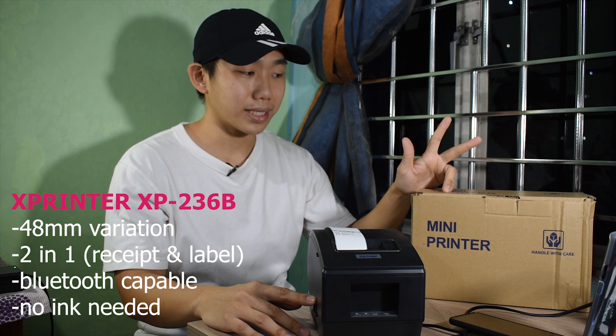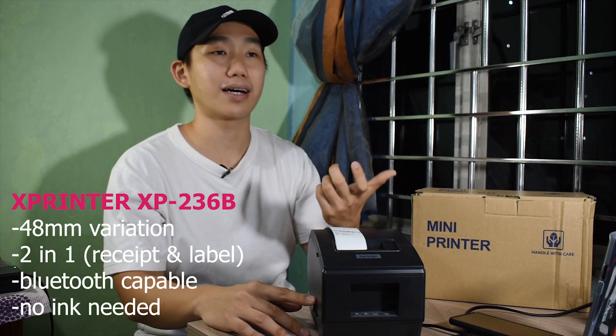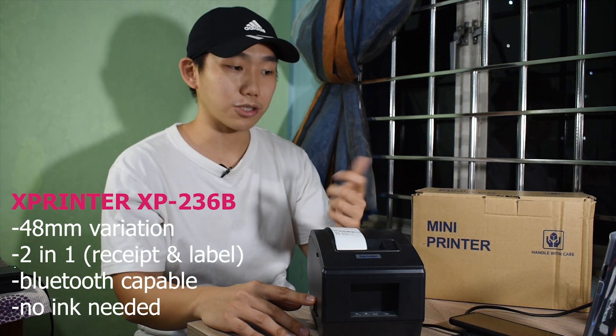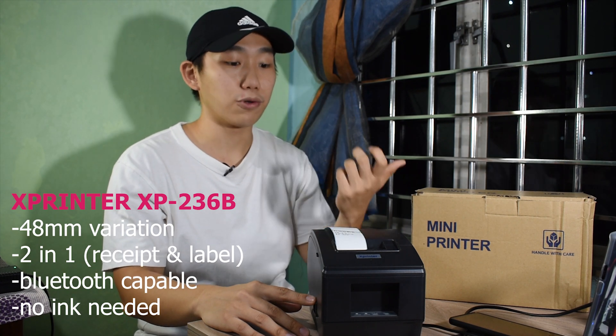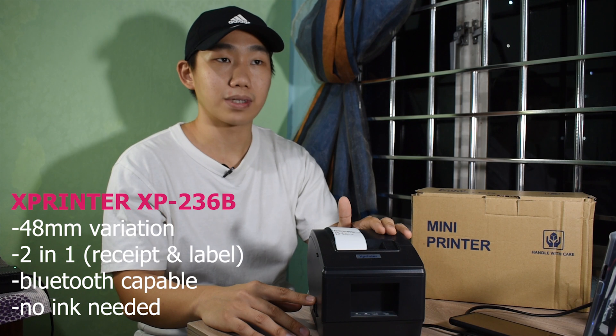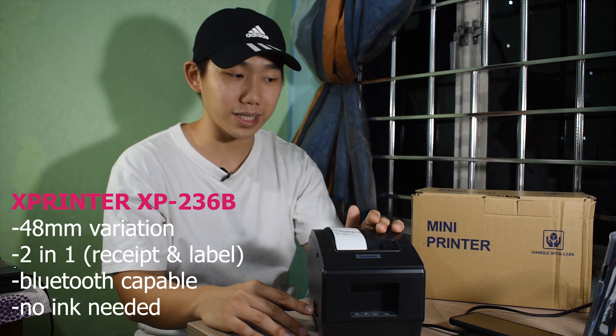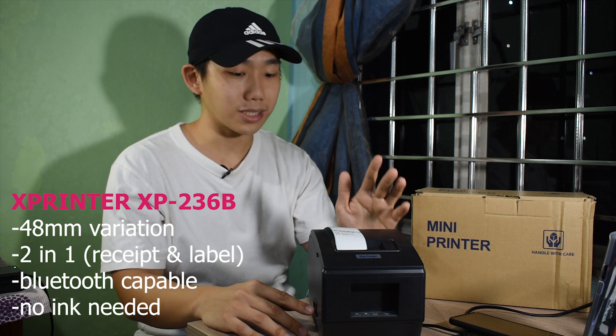This printer is Bluetooth capable, meaning you can print via your phone — just connect it via Bluetooth. Most people use the app to print because it's more convenient. It also requires no ink.